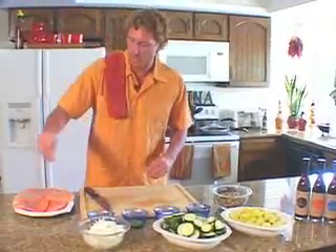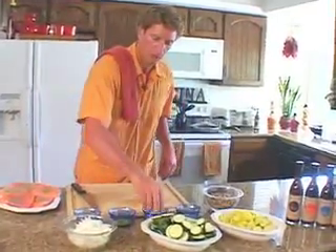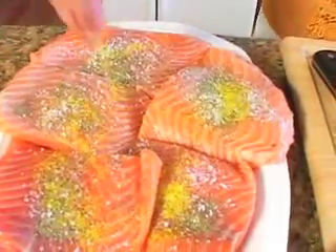I throw a little pepper on each one, a little kosher salt on each one, a little lemon seasoning, and finally just a dab of garlic salt.